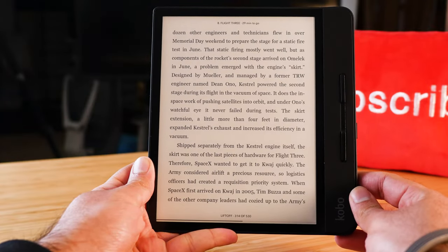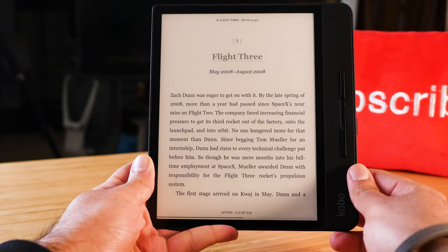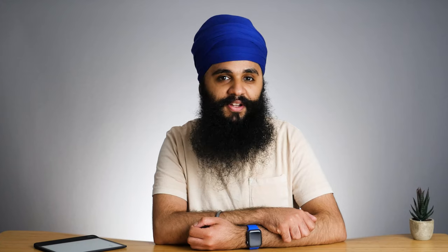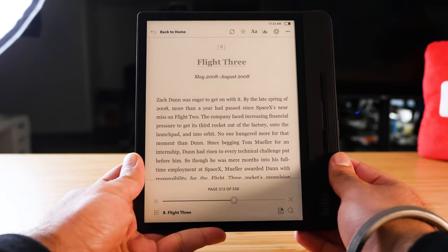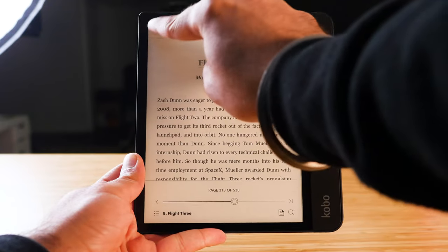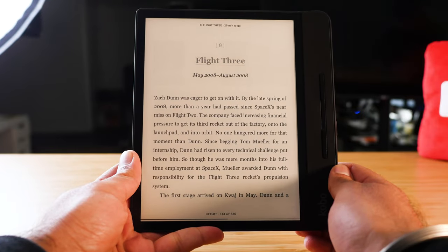It almost felt like it was too large of a display when reading for the first time, but it is a pleasure to use. It's not the same as an iPad — having a larger screen with e-ink technology feels really really nice. The display is also 300 ppi resolution, which is standard for major e-readers, but it looks very crisp and I don't have any issues reading on this thing.